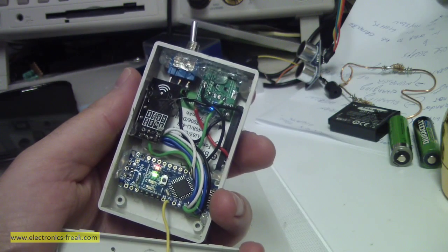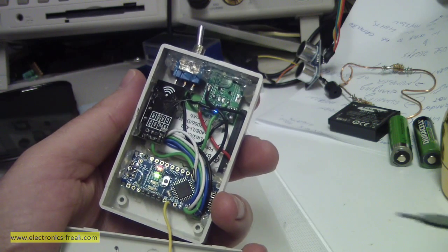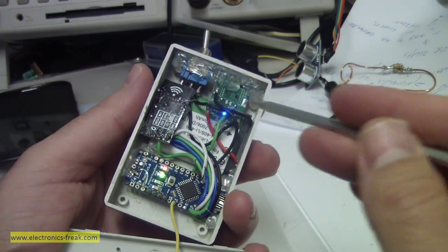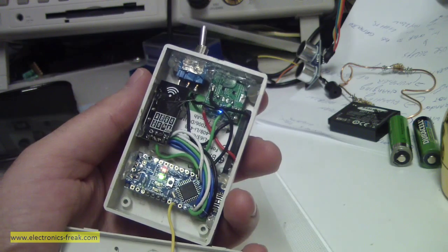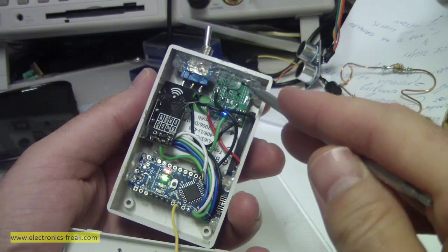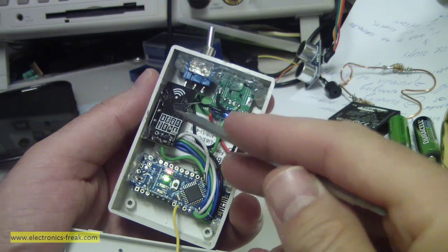I took a battery from an old still camera — I think it is Canon — that I am not using anymore. It is a 3.7 volt battery, and this is a problem because the board is 5 volt. So I am using a DC-to-DC converter taken from an old power bank, which takes the 3.7 volt from the battery and converts it to 5 volt to power the board.